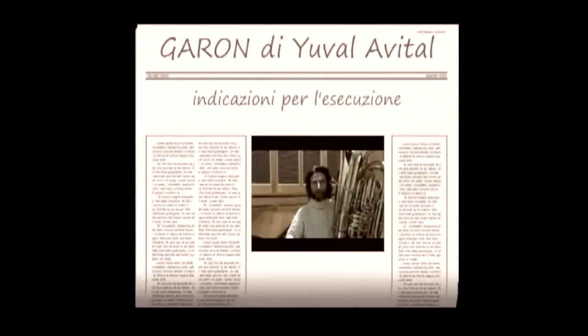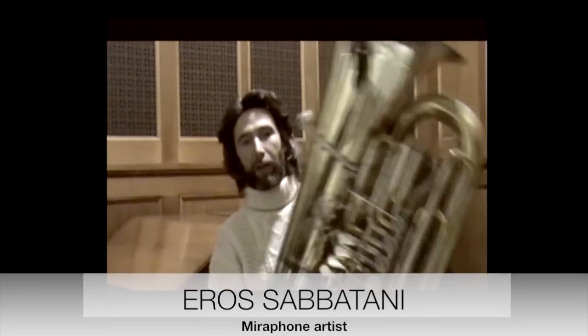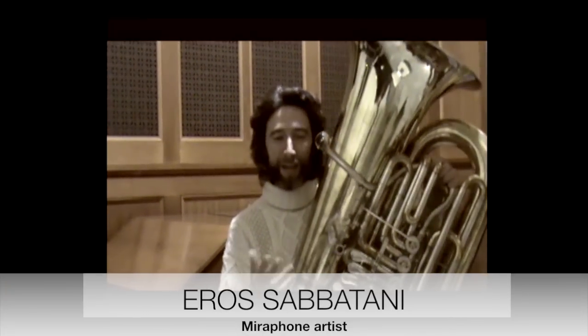This is the video presentation of the Garon project, which will be performed in its first absolute execution on January 26th in Milan, near the Vapone factory. Now I will show you the effects that the composer Yuvala Vital decided to apply to the tuba.